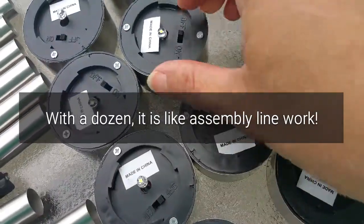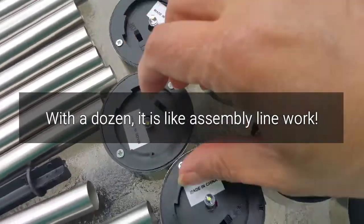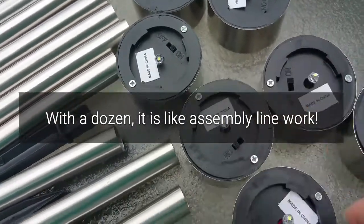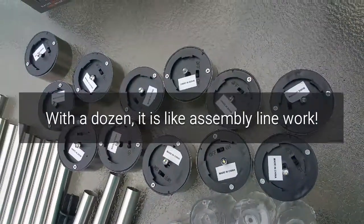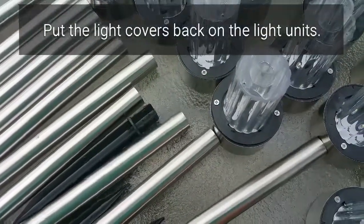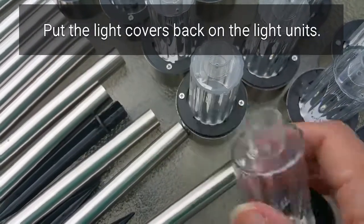Assemble all of them — it's like a little assembly line job, kind of fun to put together, and they're kind of fun to use too. Once they're all turned on, just put the light covers back on. These are just little plastic covers, very lightweight.